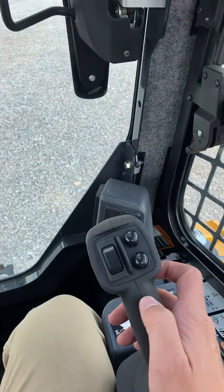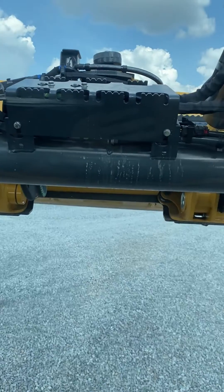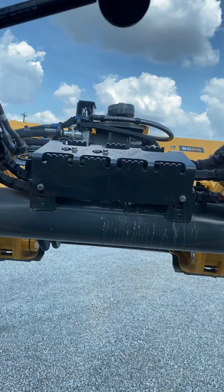Now we need to do boom down to stop. So we are going to hold it — it is not going to move right away, but it is doing its calibration process as you can see. It will slowly start to move.